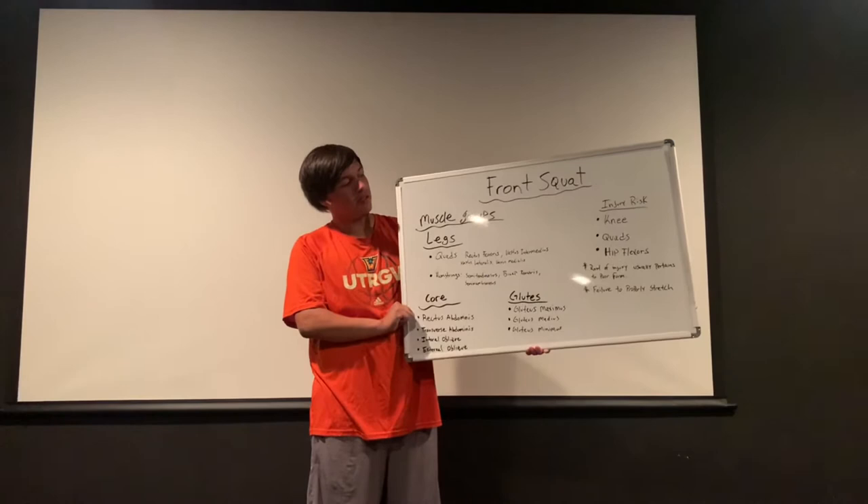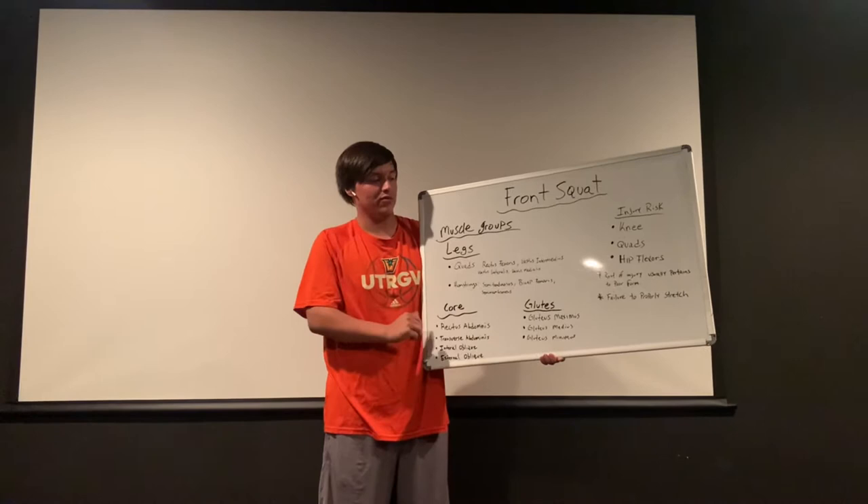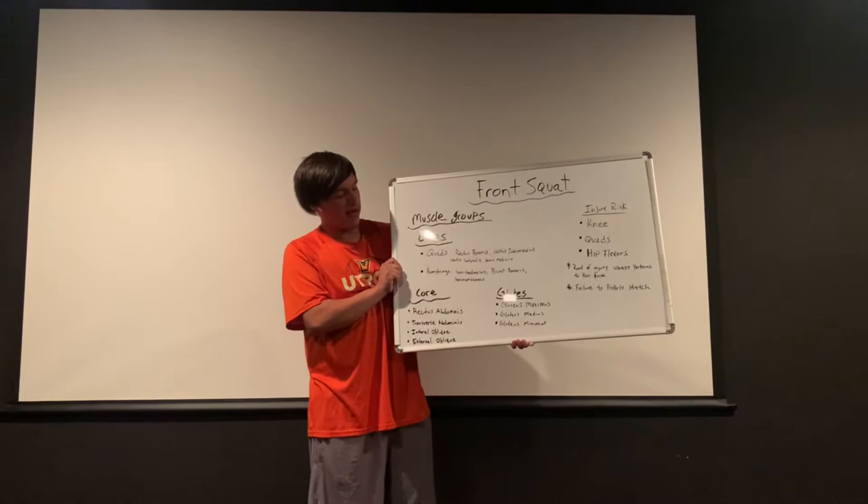Hey guys, welcome to this video. In this video I will be talking about front squat, as well as touching on the different muscle groups that are involved and analyzing the injury risks that we see when demonstrating and participating in this exercise.